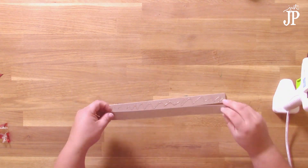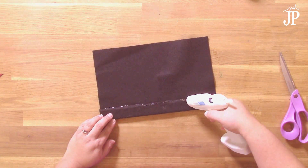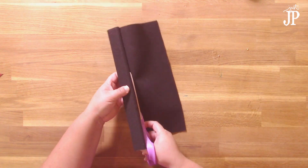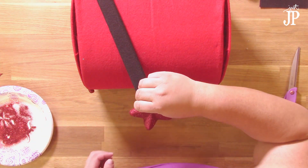Next, I glued some 1 by 12 strips of chipboard together with the glue gun and then wrapped that in some black felt. This is going to be the little flag that goes on the side of the mailbox — it's totally decorative but I decided to build it with some chipboard. You could also use cardboard, then wrap it with felt and glue it to the side of the mailbox.